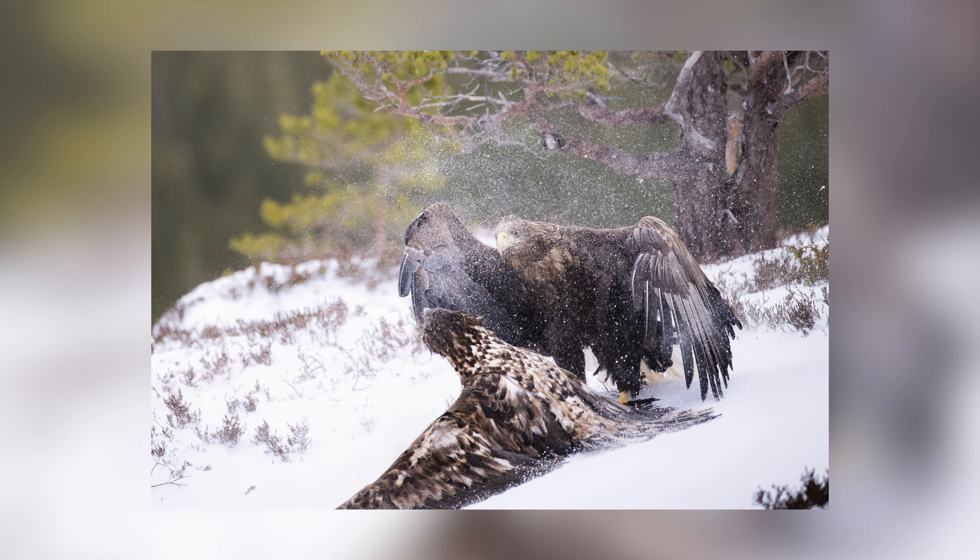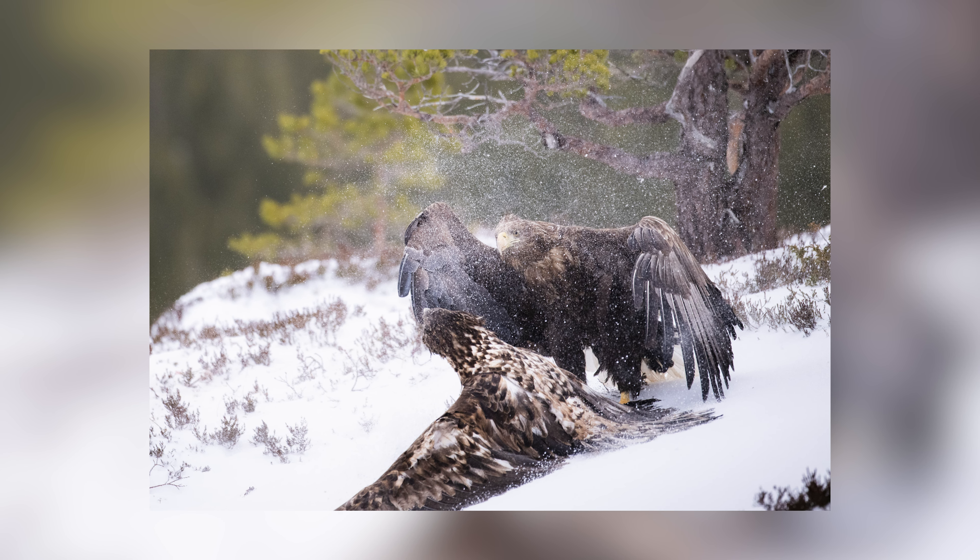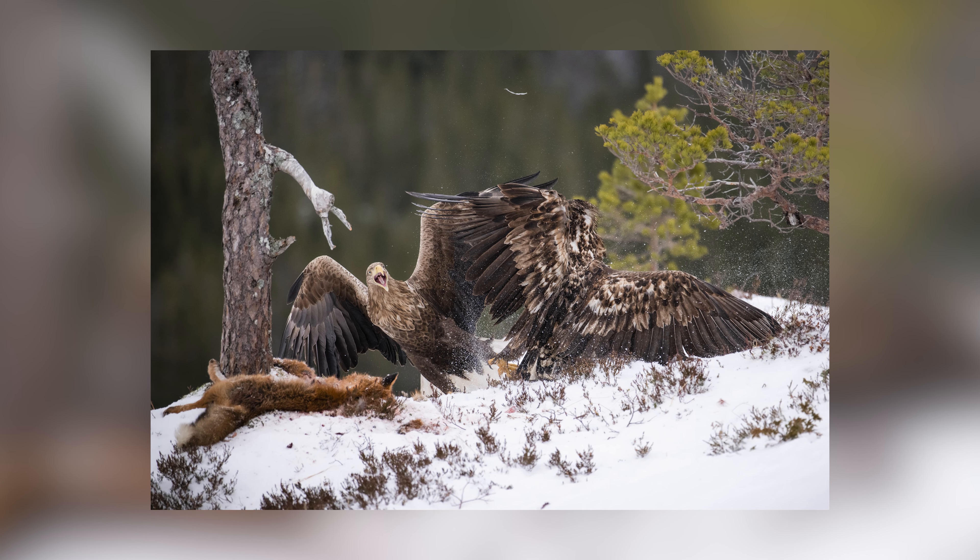What is clear is that I would not have gotten some of these photos with the Nikon Z6. Of course the Z9 performs way better, faster and more accurately, if you look at some of the fight scenes between eagles. I had great fun testing out this camera.